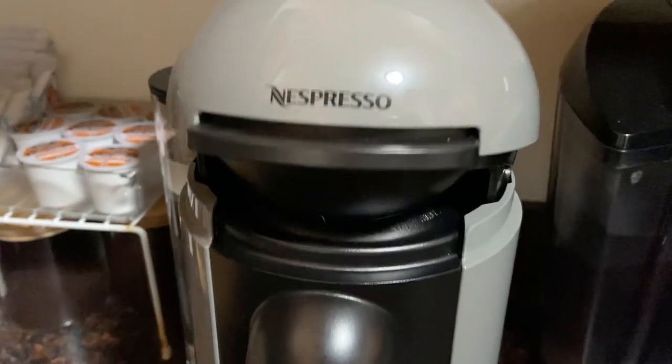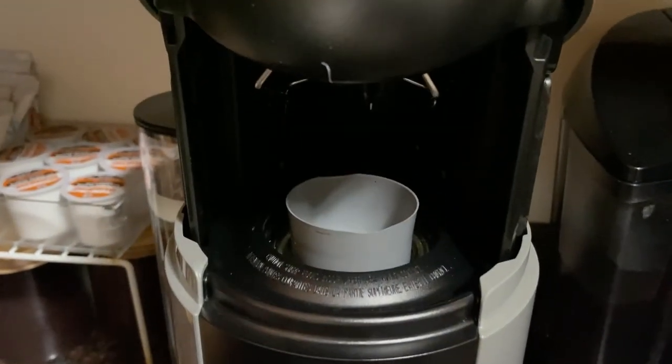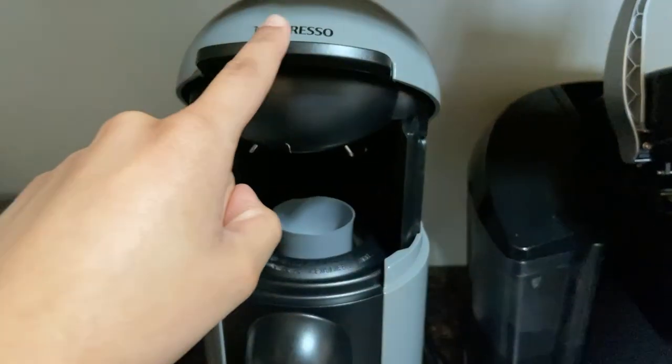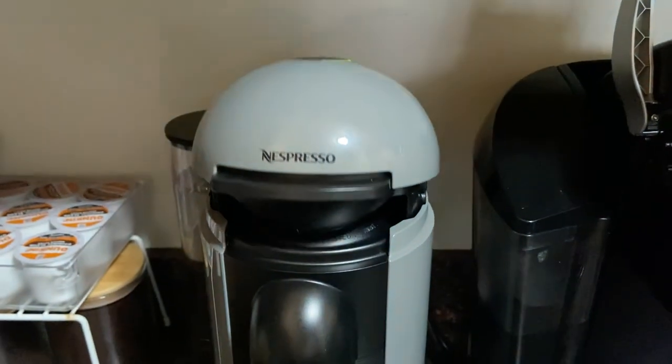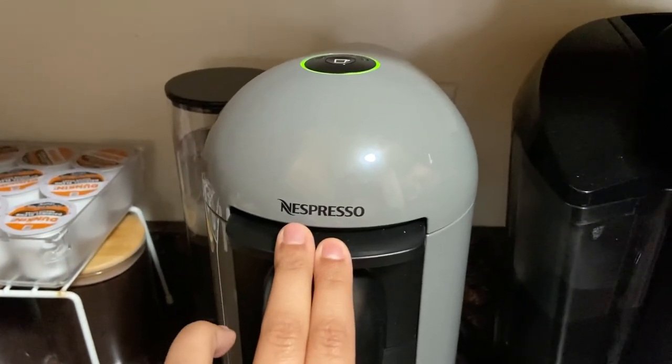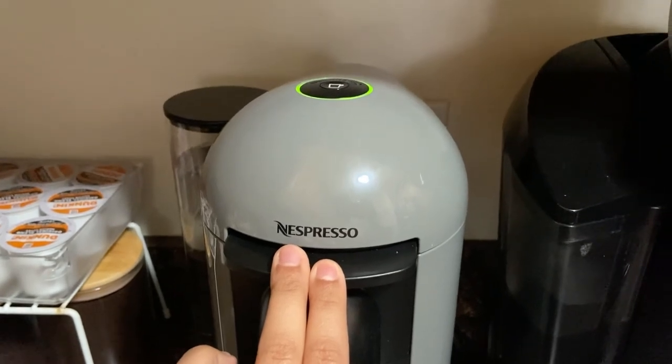An amazing feature is that when you open the machine after brewing, it automatically throws the used capsule into the garbage bin at the back. The bin holds a maximum of 10 capsules, and once it's full you just empty them into the recycle bag using the address printed on the back. To turn the machine off, hold the button down for about three seconds until the green light turns off.